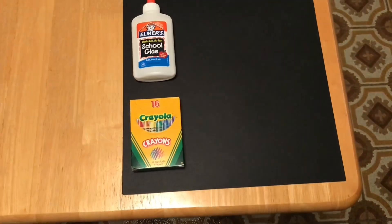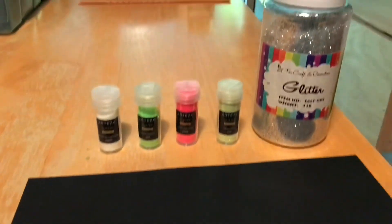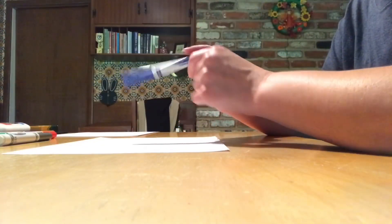You might also want to grab crayons, washable glue, black construction paper, and glitter. The first thing you want to do is choose your marker color.